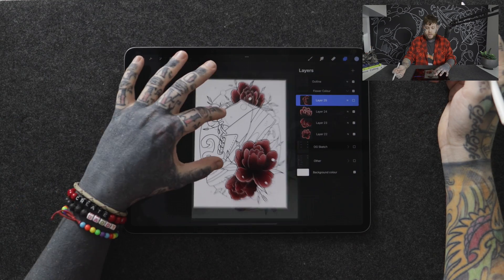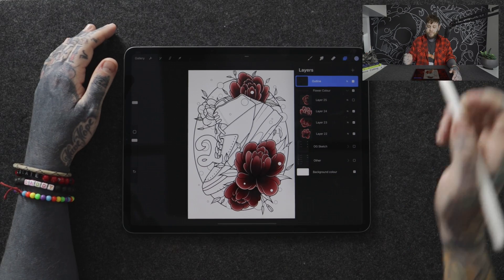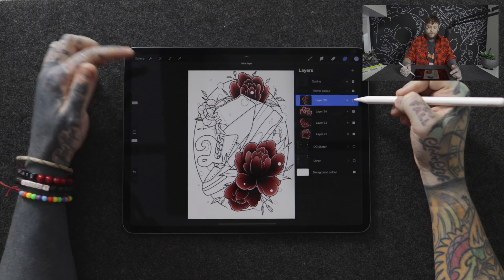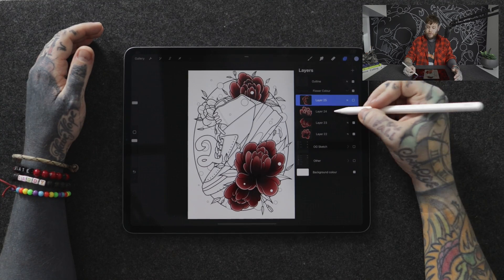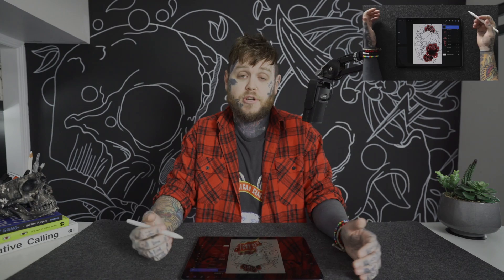Reference layers — yes, I've talked about these before in another video, but it's really important when talking about color tips because they can speed up your workflow when you're trying to pack in some color in the early stages. Looking at the overhead view of my design, on the very top I've got a layer titled 'outline.' Now let's go ahead and recreate this rose. We'll create a new layer above it, then tap on 'outline' and select 'reference.'